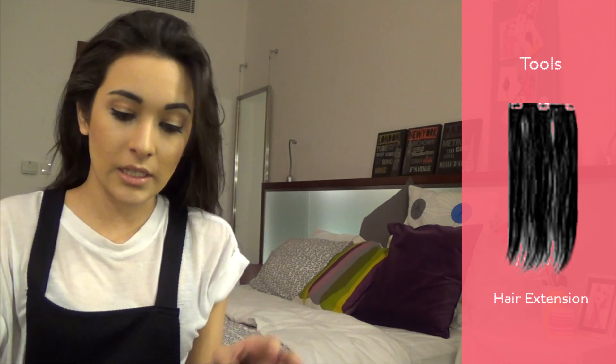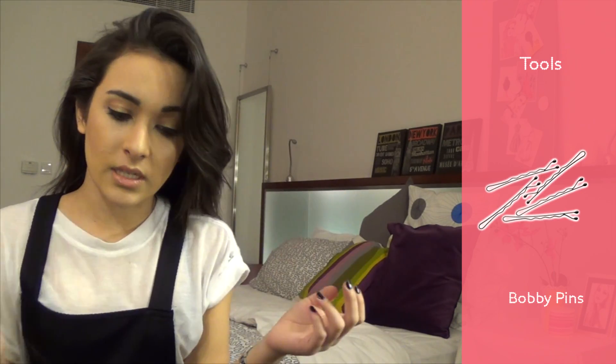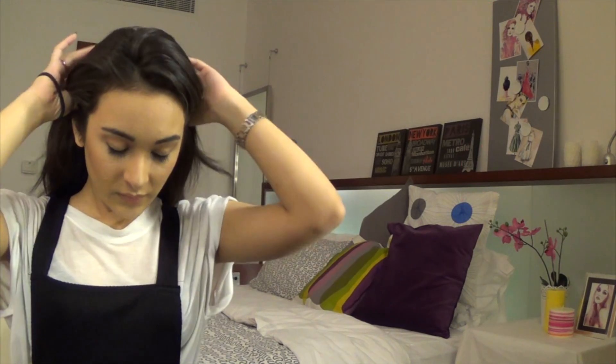So obviously to begin with you're going to need extensions, a hairbrush, a couple bobby pins, a comb to tease, a rubber band to tie up your hair, or clips if you want sectioning.